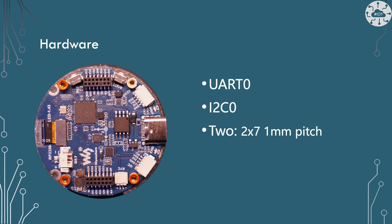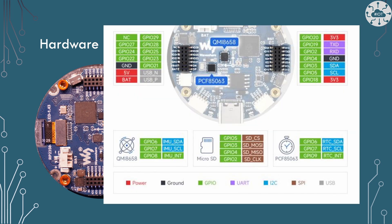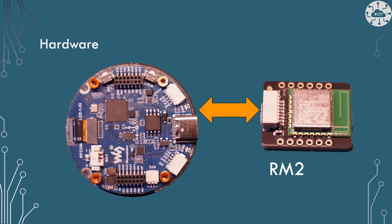You've also got JST XH connectors for UART zero and I2C zero, and there are two banks of two-by-seven header sockets — female sockets for header pins. They are one millimeter pitch, which means adapting into a breadboard is a bit tricky, but for connectivity or on any PCB that's actually really quite useful. There are lots of GPIO coming out of those two banks, which is really handy. Certainly enough that connecting up something like an RM2 module to give this board Wi-Fi is really simple and easy to do.